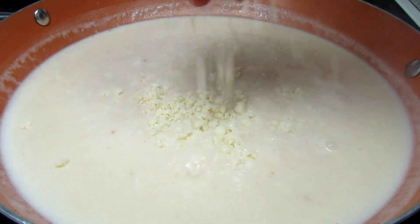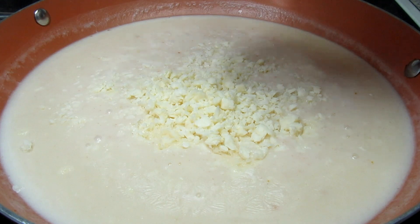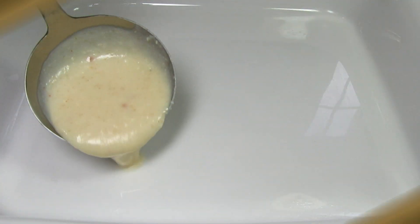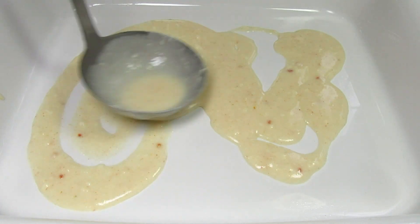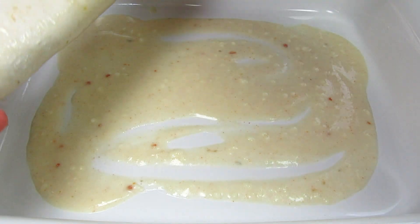Turning off the heat and adding in some grated cheese, stirring until melted. I have my oven preheating to 375 degrees Fahrenheit. I'm spooning and spreading out a couple scoops of the white sauce onto the bottom of my baking dish, just so the enchiladas don't stick.